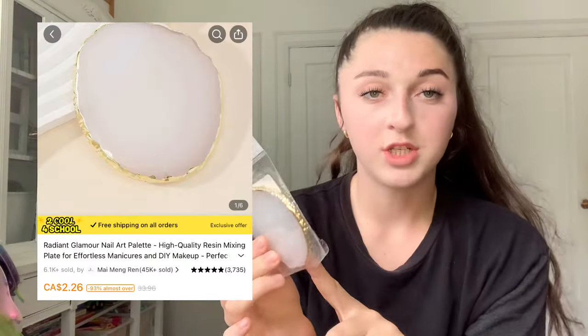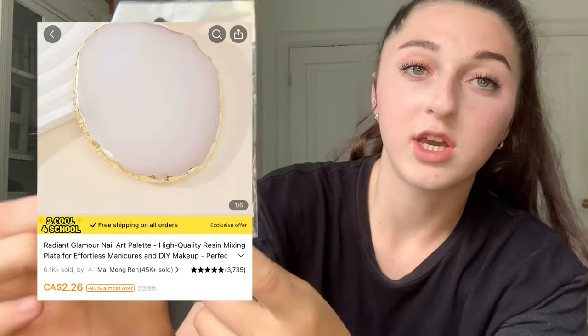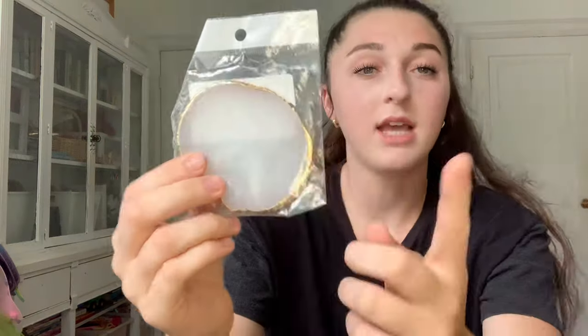The gel mixing plate is for mixing your gel polishes. I think this is going to be really good — so if you are mixing polishes a lot or creating nail art designs, I would highly recommend this.